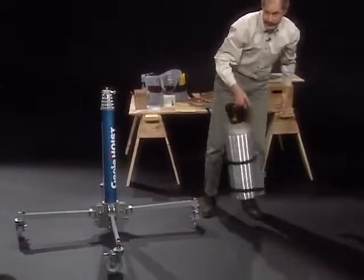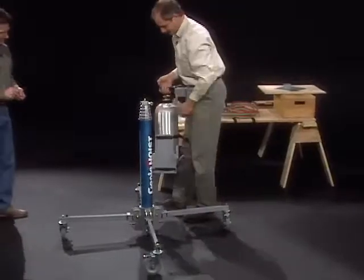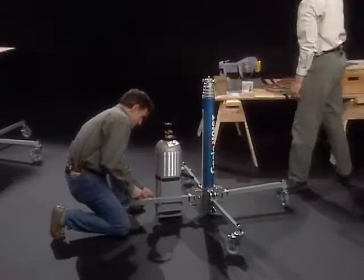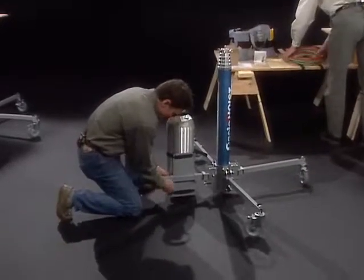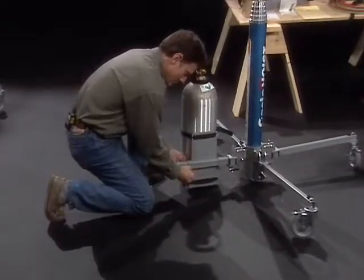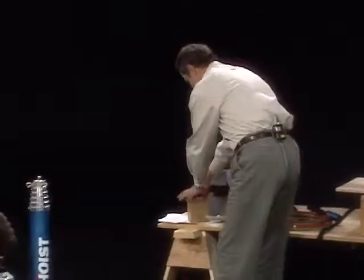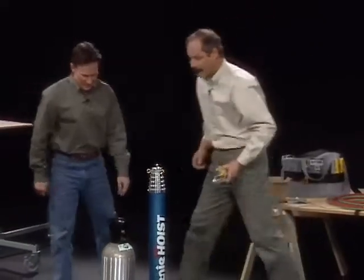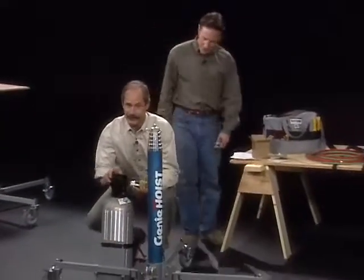We'll put it on the Genie Super Hoist leg and put the fasteners on. Now we'll install the pressure regulator on the CO2 tank.